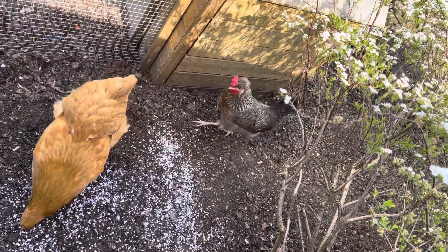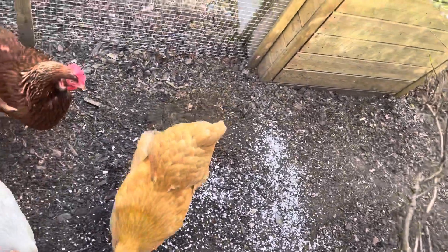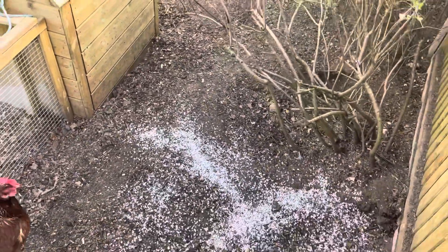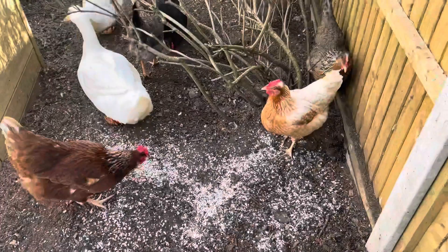This grit goes down into their gizzard and helps to grind up their food — it acts as their teeth and helps them digest their food properly. It's really important that you give your chickens this, or they can get really poorly if they don't have enough. So it's an essential supplement.